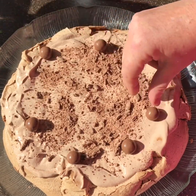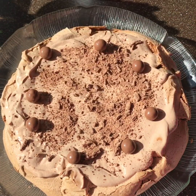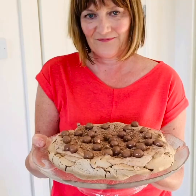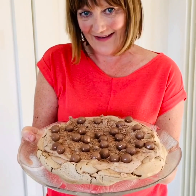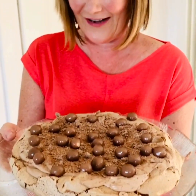It's definitely a chocolate extravaganza. So there is my amazing chocolate pavlova. Make sure to serve with some fresh fruit. Yum yum.